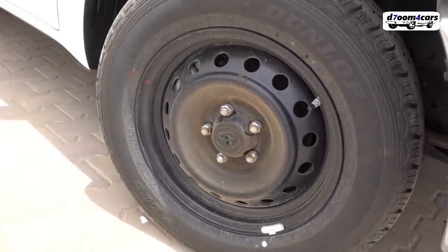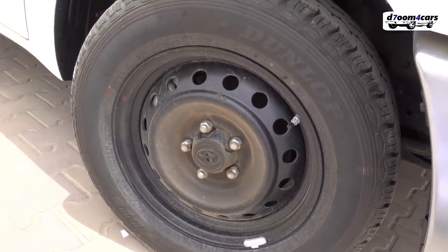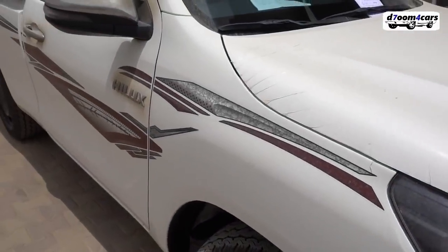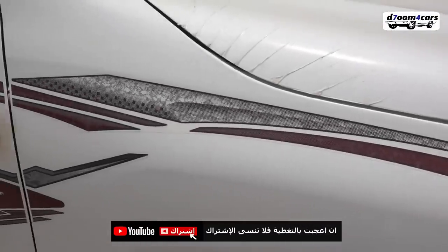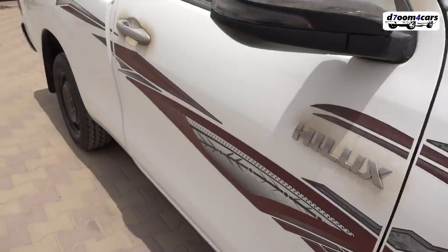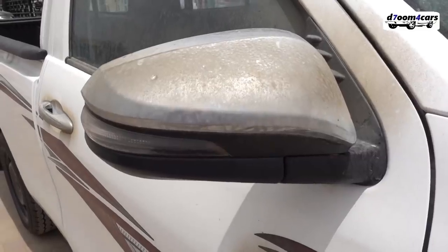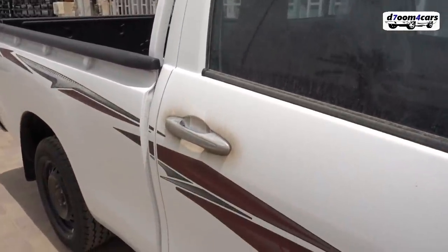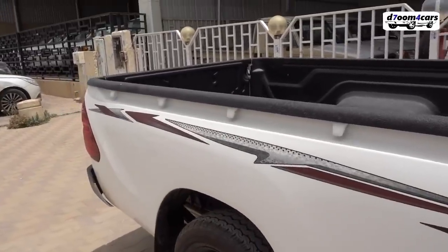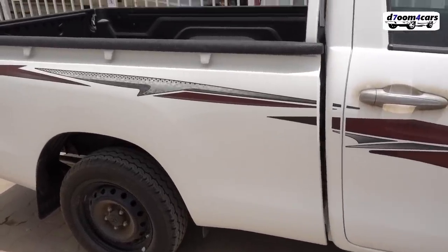We have steel rims in black, size 16 inches as you can see. We have side body strips. This is the Hilux GX trim, fully loaded with one cab. There is also Super GX and higher trims. We have chrome mirrors and chrome door handles. This type is called 4-door with a short bed as you can see. There's another type that comes as 5-door, which is a bit longer — honestly its look is a bit off.